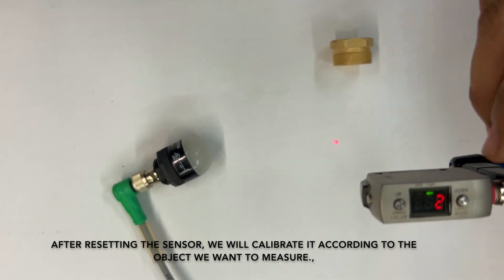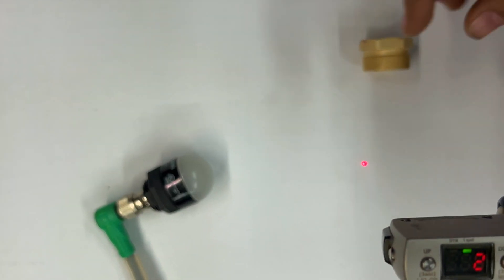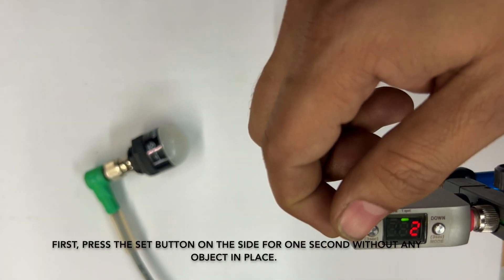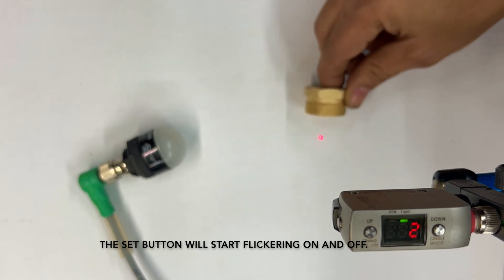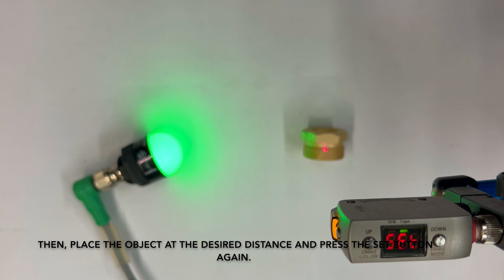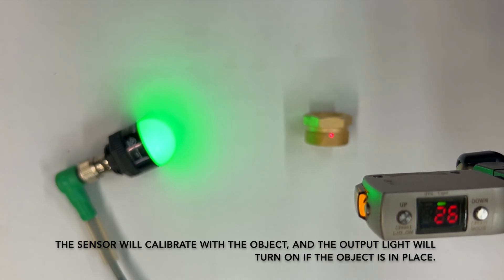After resetting the sensor, we will calibrate it according to the object we want to measure. Press the set button on the side for 1 second without any object in place. The set button will start flickering on and off. Then, place the object at the desired distance and press the set button again. The sensor will calibrate with the object, and the output light will turn on if the object is in place.